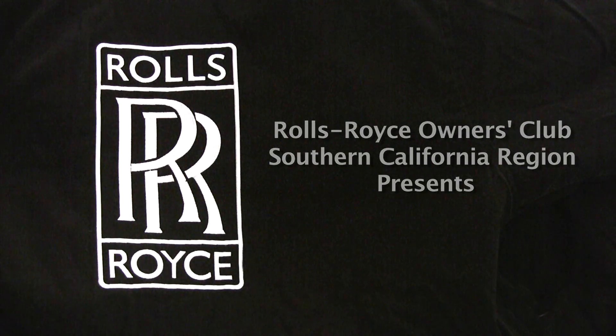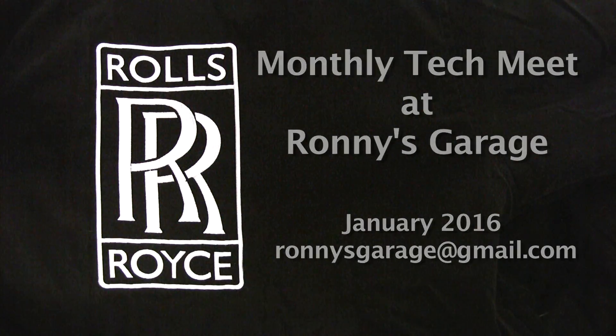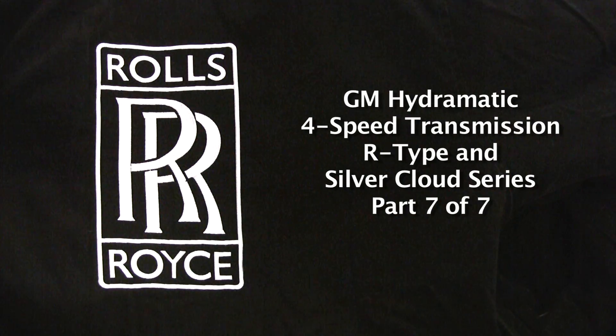Hi, I'm Ronnie from Ronnie's Garage and we're having our monthly TechMeek for the Rolls Royce Owners Club of Southern California. Today we're going to be taking apart a GM Hydromatic 4-speed transmission that they used in the R-Types and Silver Cloud series.